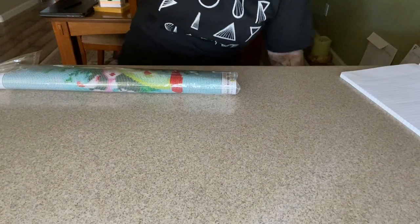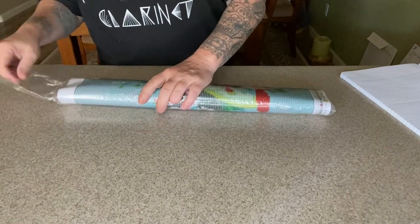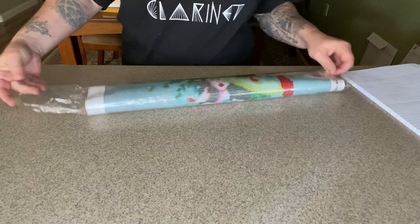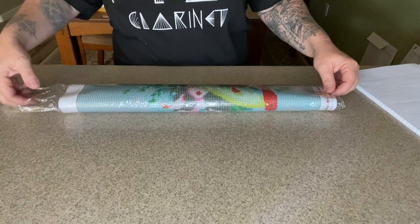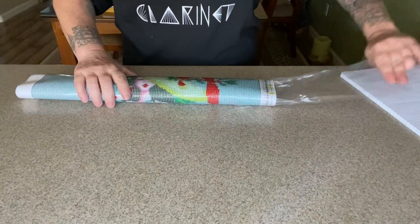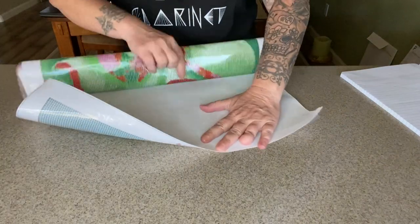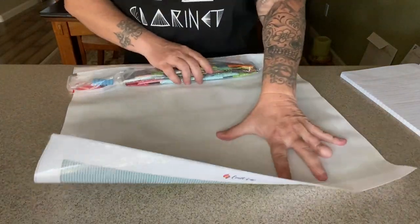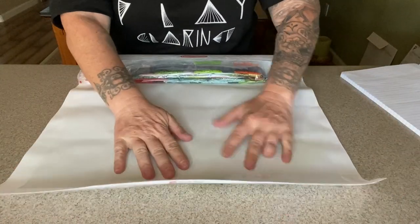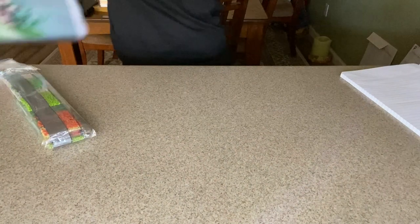It comes wrapped in plastic — I'm glad it's not the sticky sort anymore because I tend to rip them and I'd like to keep them. Since it is poured glue, we'll unroll the canvas. It's not super stiff but it is nice — not quite like an oil painting canvas but has a good feel to it.